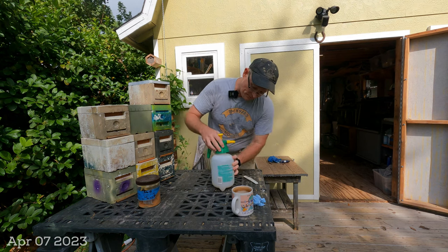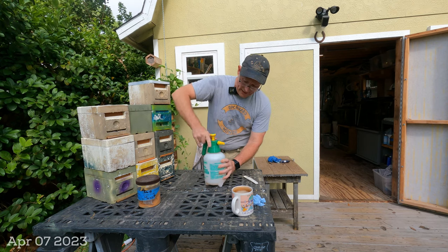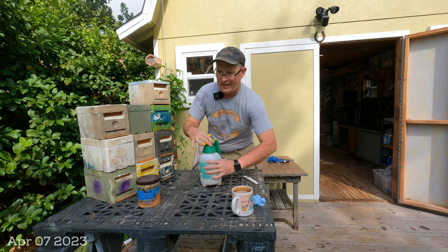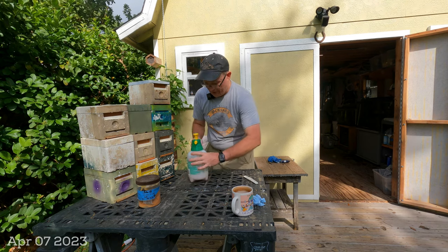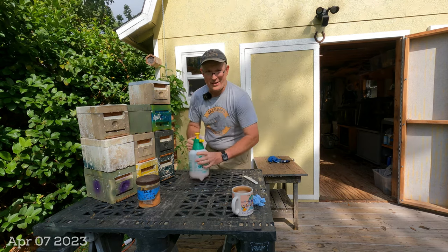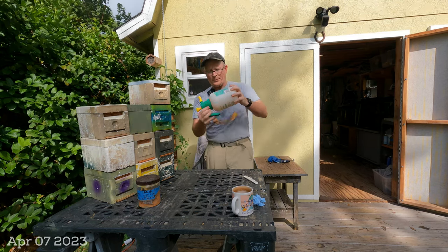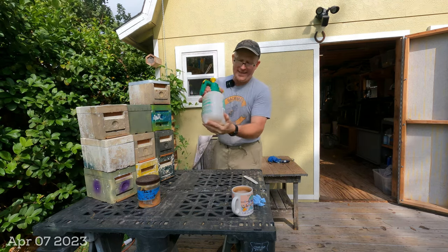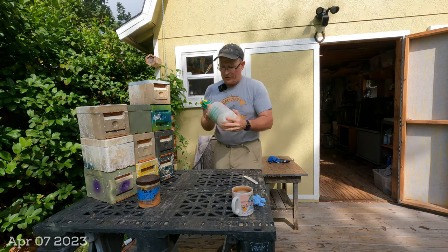So I put the mix in there — this is just a pressurized spray bottle. You can use any type of spray bottle you want. I recommend something that is easy on the hands and uses pressure, because the squeezing motion of a hand sprayer is a little exhausting after a while. Just mixing it up — you can kind of see through the plastic it's a light cream color from those brown granules dissolving.